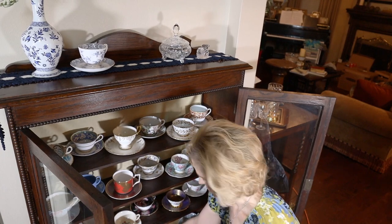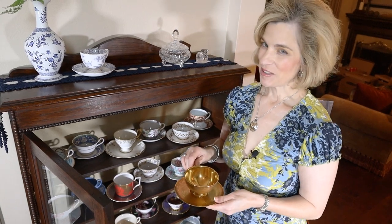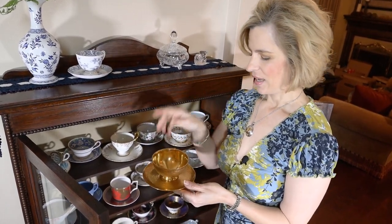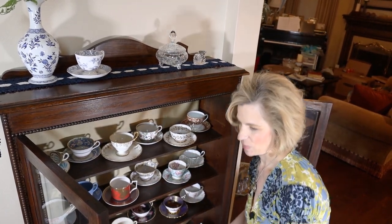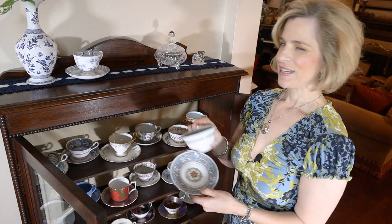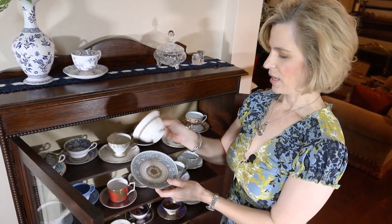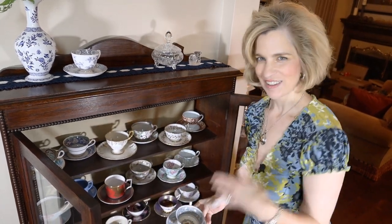I encourage you to take a look when you're at thrift stores or Goodwill — you'd be surprised what you can find. It also makes a really good gift for someone; you could put something special inside, not just tea-related, and present that to a friend. And finally, I'd like to show you a pattern that I have admired for years but don't have the space for an entire set of 12. This is the turquoise Florentine from Wedgwood, and I just think it's lovely — you can have a small piece of it and admire it without having all of the place settings.